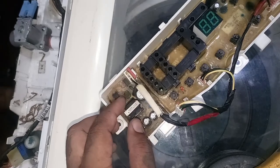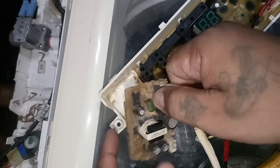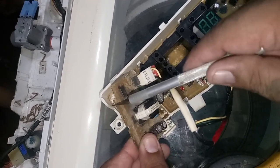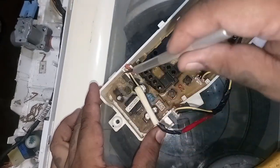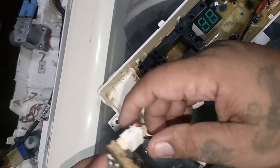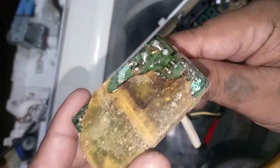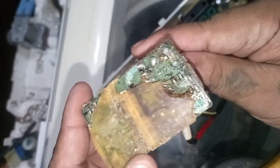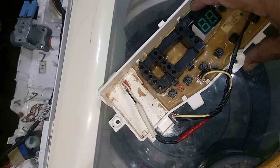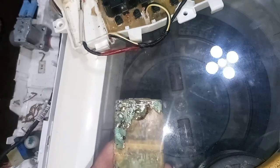Let's check this power supply board. If you notice, this power supply PCB has been damaged by water.